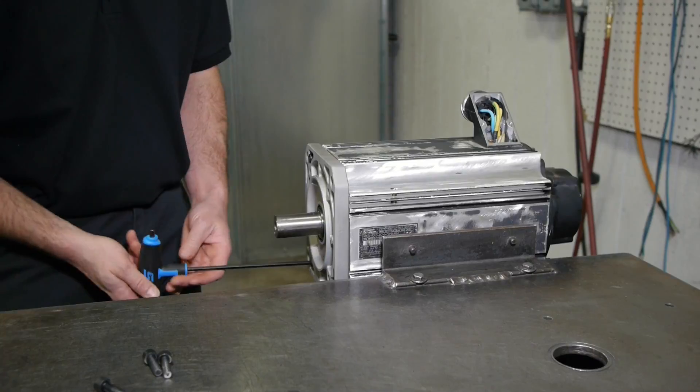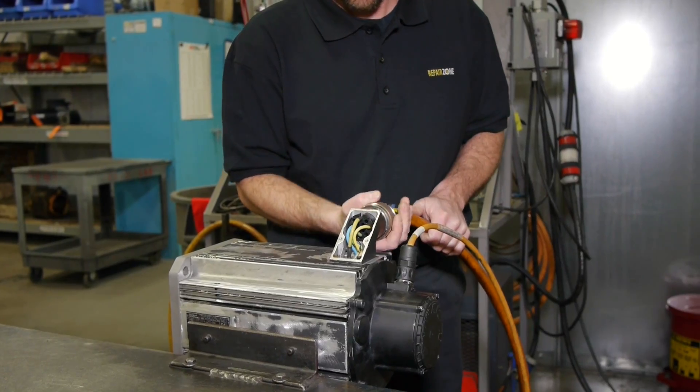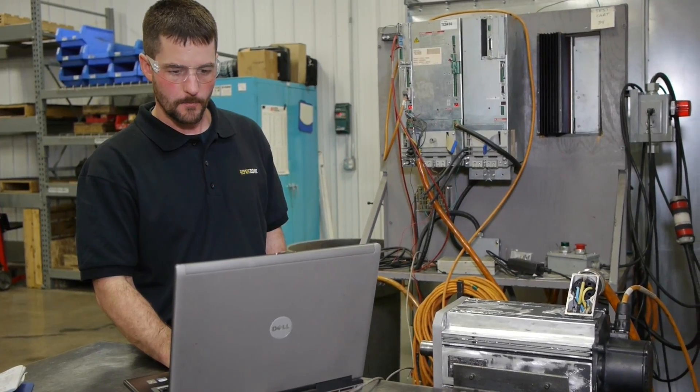We then reassemble the motor, realign the encoder, then run it on the correct Indramat test stand to verify it is set to correct OEM specs.